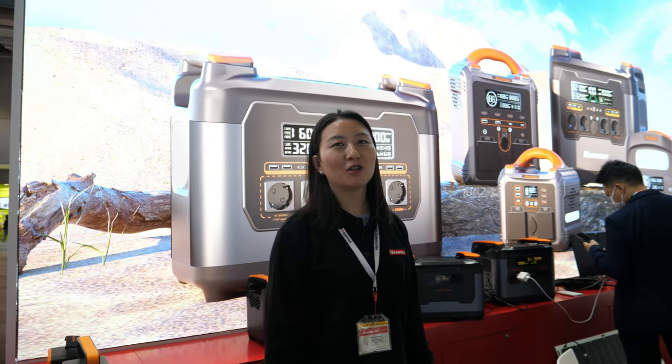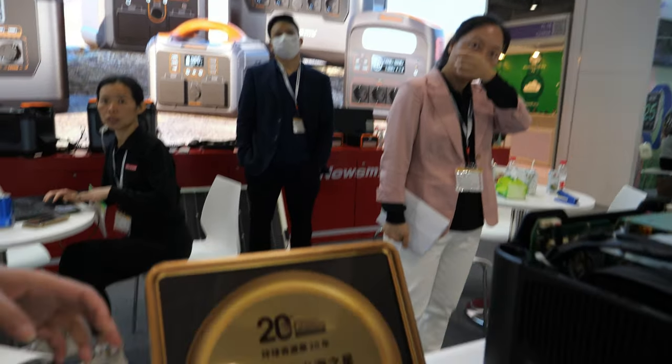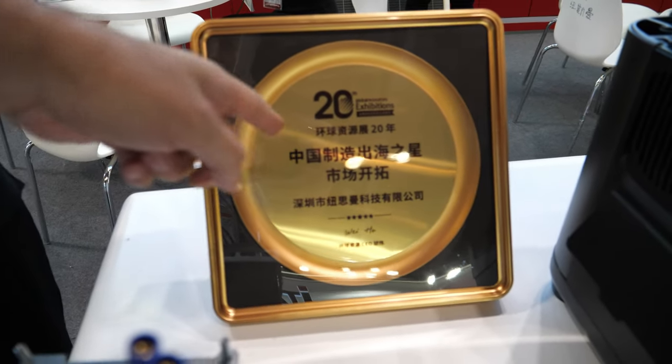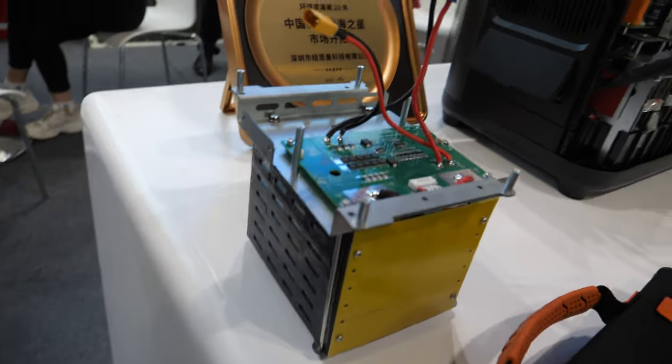Power stations are a newer market for us, but we've been doing this for five years already, with products ranging from 100 watts to 3,000 watts. We've actually met at this show before — about 20 years of coming to the export market show.